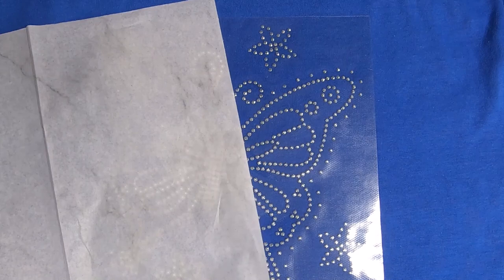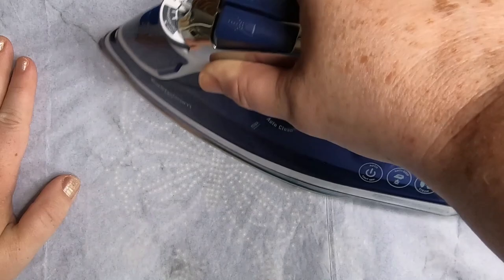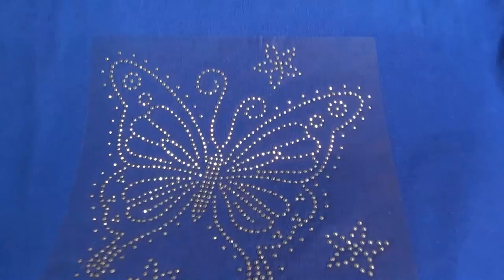Remove the backing from the transfer sheet, stick the transfer onto the t-shirt, then cover it with parchment paper. With the iron on a cotton setting, move it around with medium to firm pressure for a full 60 seconds, keeping the iron in a circular motion to make sure you get all of the sequins covered.